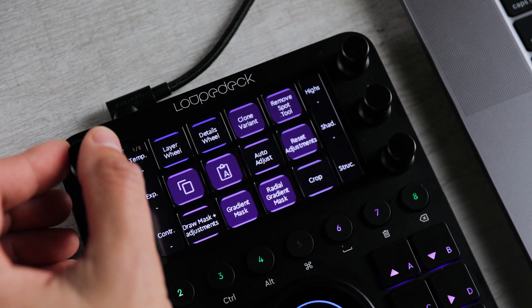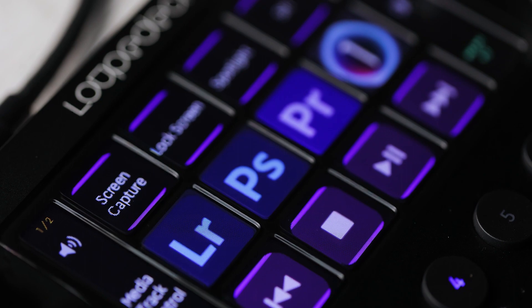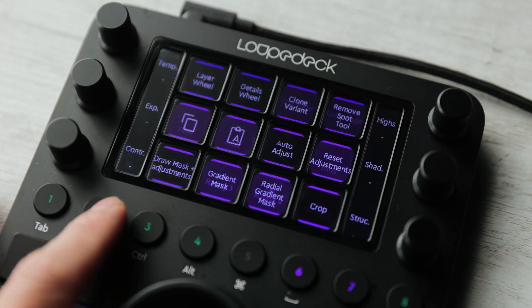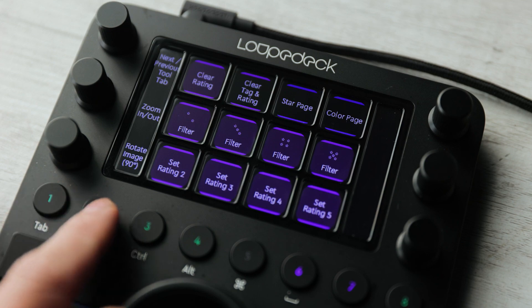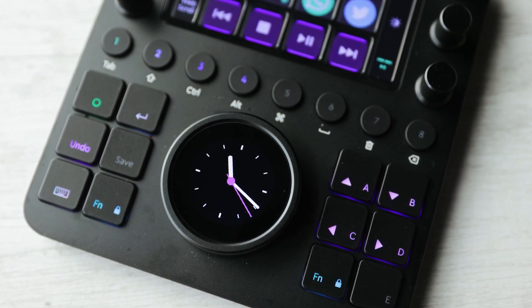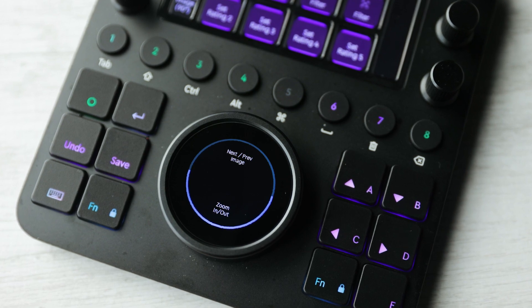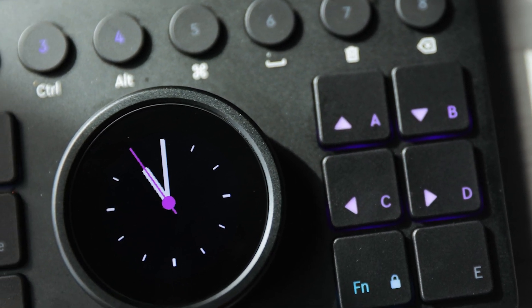Basically, the more in-depth you want to get, the more the Loupedeck CT has to offer. There are the six physical dials that are actually kind of 12 dials, and between that you've got your digital customizable buttons. Below that, you've got all of these buttons that allow you to quickly change the function of pretty much everything above, and you can do all of your different workflow steps — from culling to basic editing or color grading if you're going into Photoshop or a video editing application. You've got access to everything right there. And then below, you've got easy access to basic buttons that do simple things like save, undo, or going through your photos — which you could also customize for rating or five-star. And of course, the main digital dial, which you can customize even more.